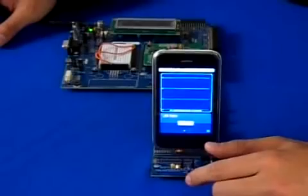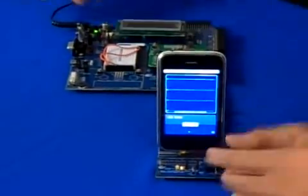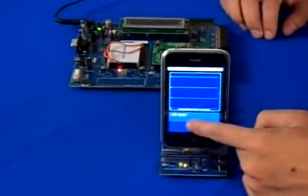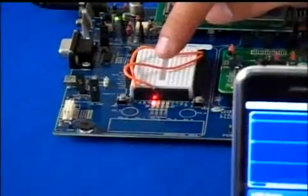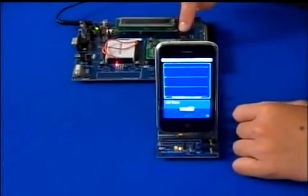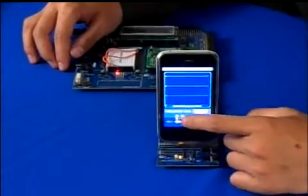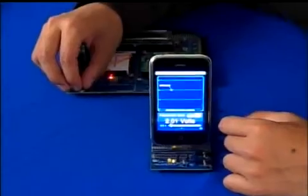This first demo is an example of how an iPhone app can be used to control an accessory. By tapping this option, I can use the iPhone to control PSoC 3 to turn on and off an LED. In the second demo, a potentiometer is connected to the built-in analog-to-digital converter of PSoC 3. The potentiometer readings are captured by PSoC 3 and graphed on the iPhone app.